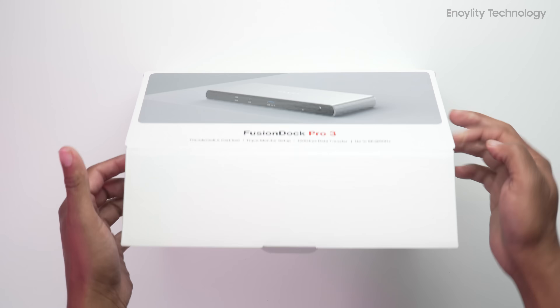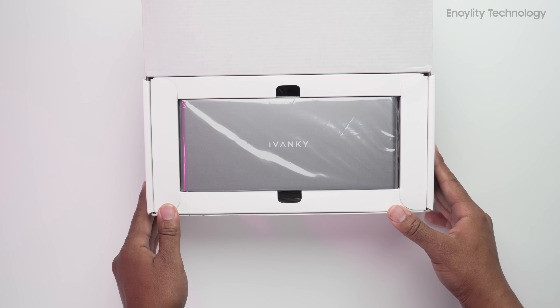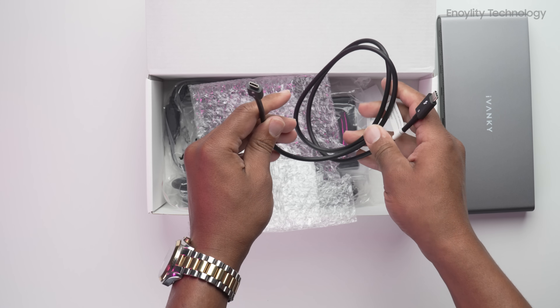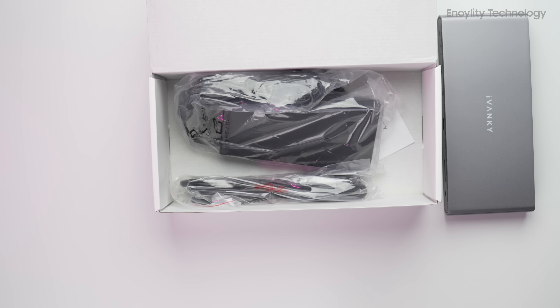Kensington SD5000T5 offers a more conventional unboxing with a power adapter, which immediately takes up space. It's durable, but not flashy. Fusion Dock Pro 3 includes a hefty 180-watt charger, dock, TB5 cable, and mounts. The materials are solid, but the design is less modern than Anker's.